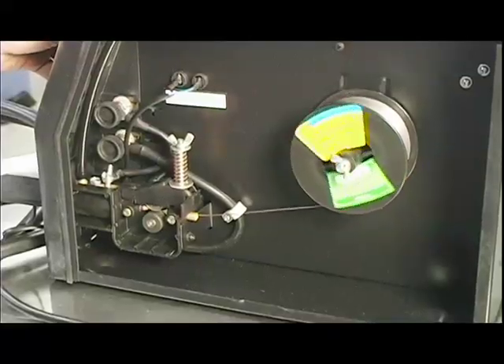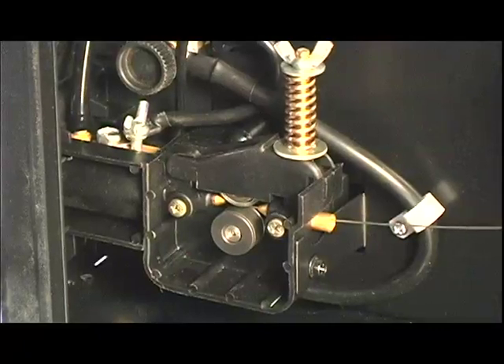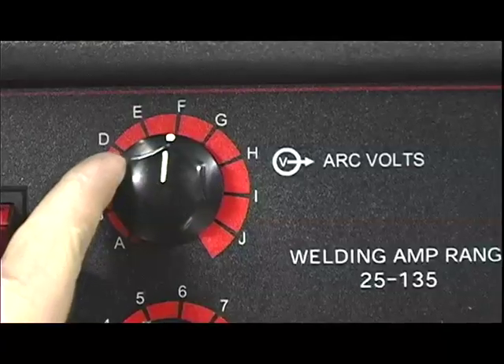What you're looking for in a quality welder is from the inside out. You want to make sure that you have a nice smooth drive motor feeding the wire through the gun, and a nice gentle trigger control. This unit also has the benefits of infinitely adjustable wire speed and voltage.